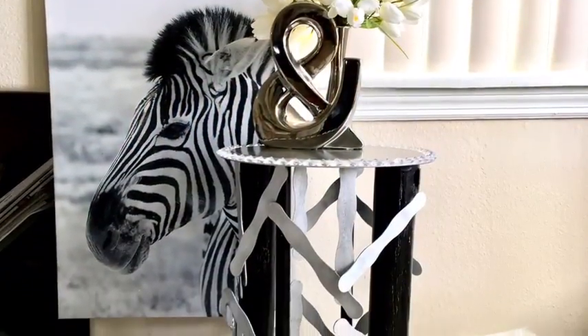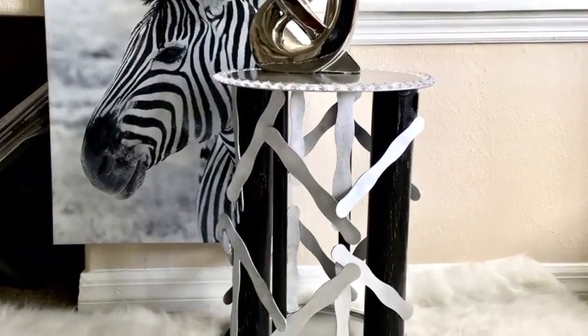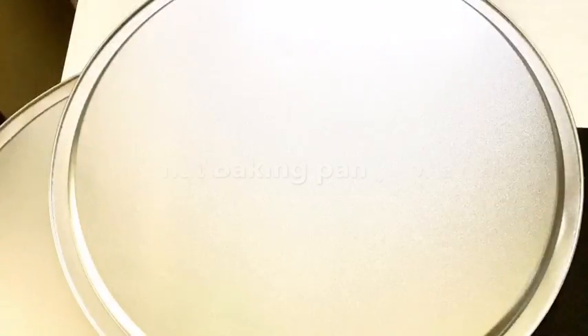Hey guys, this is the side stool that I made, and if you want to know how I achieved this look, just keep on watching. These are the items that we will be needing.